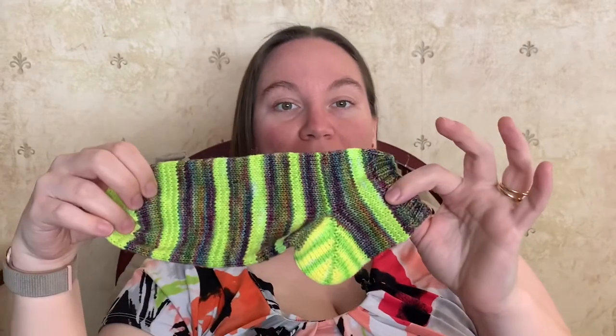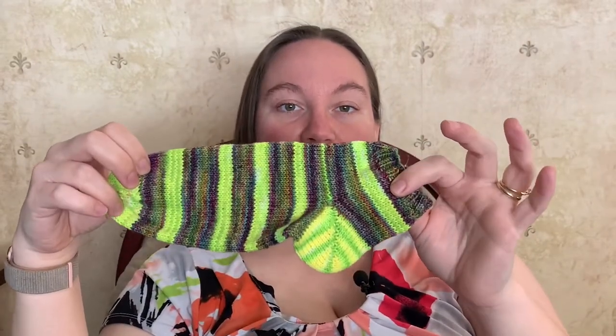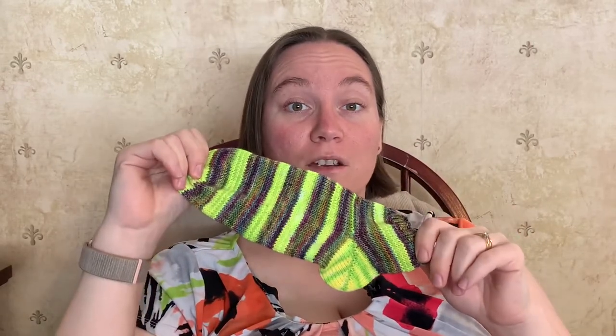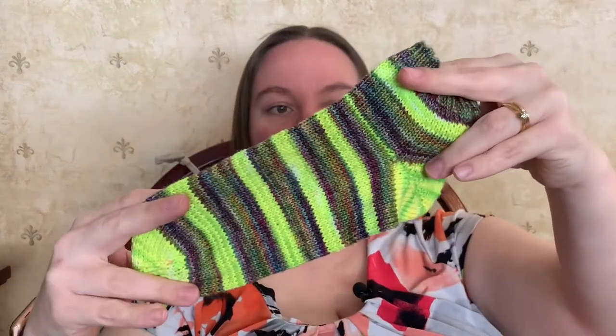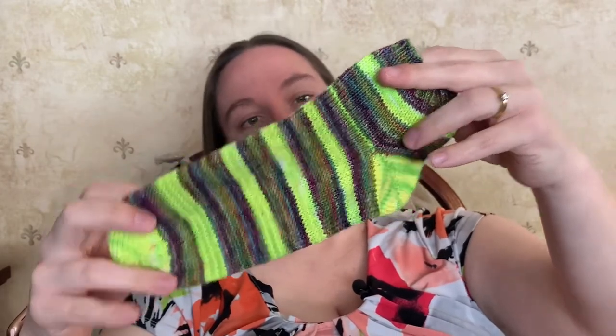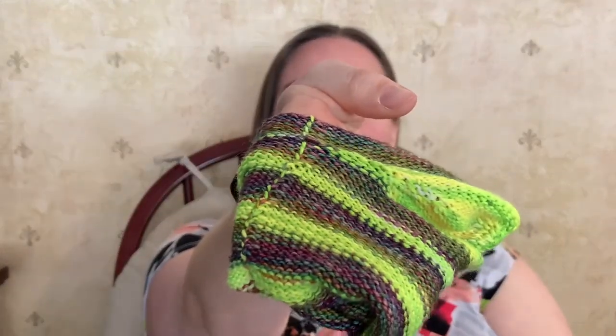I never switched to a US 3 needle on these, and they fit a lot better than both of the other pairs. So I think the way I did this sock is the way I'll go forward. I also caught the yarn I was carrying every other row, and I think it looks a lot better that way. For this one I also used the contrast color for the heel.